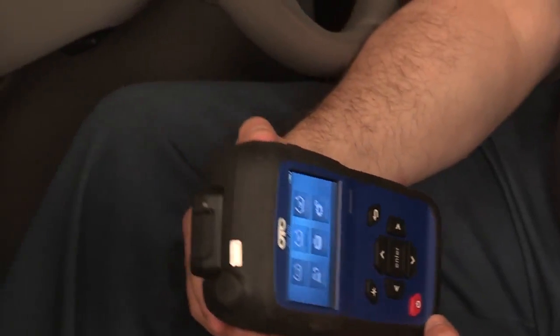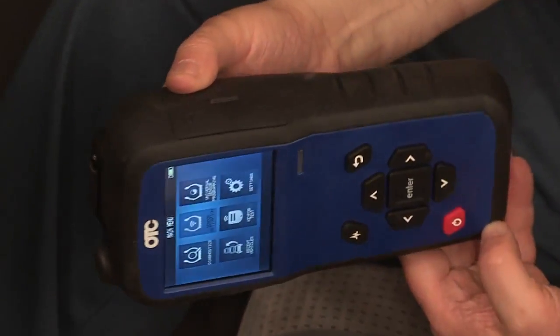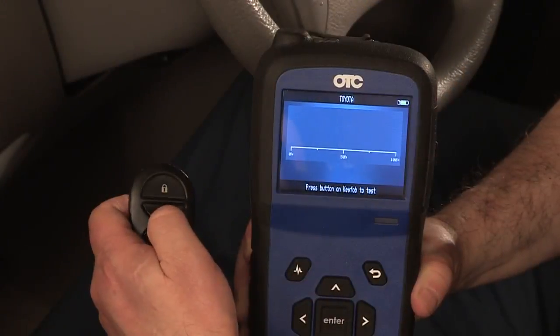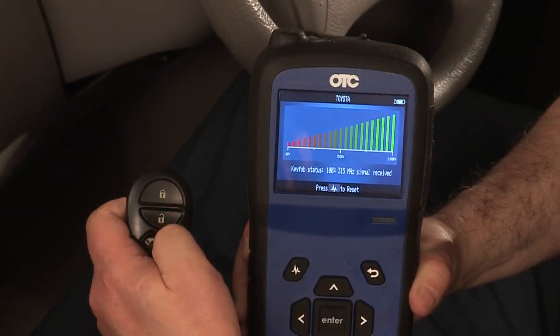The OTC3838 TPMS Tool is designed with a rugged rubber overmolded housing for enhanced durability. An integrated key fob RF signal strength test function is also included.